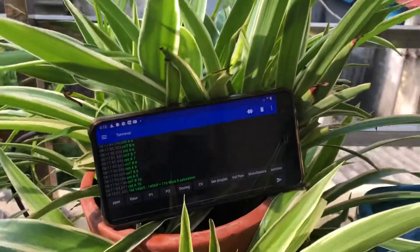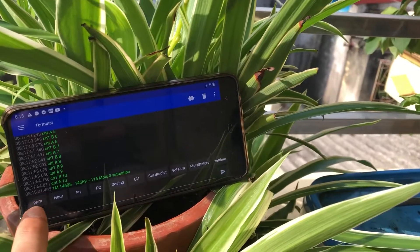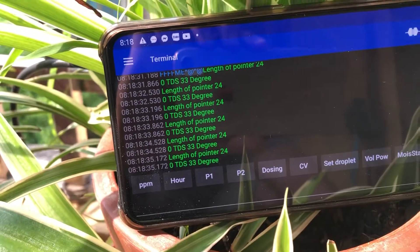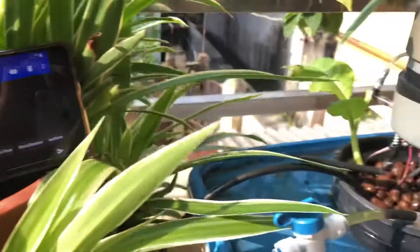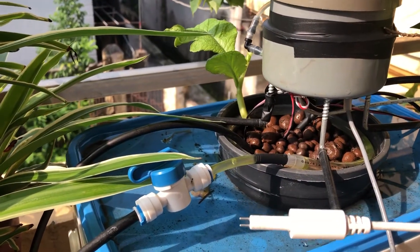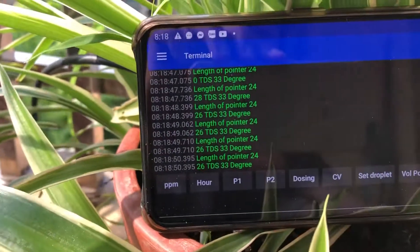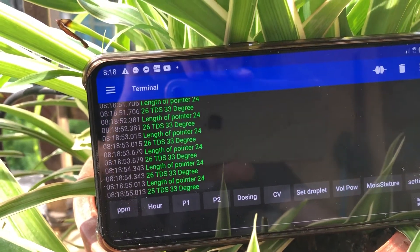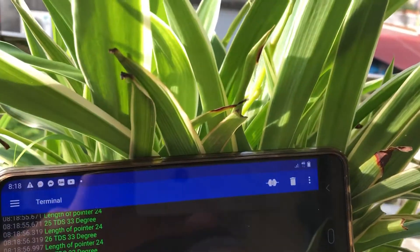Now I want to show that the controller can measure nutrient and temperature. I press the PPM button, and here the PPM is zero TDS and 33 degrees. Here is the TDS probe — I put it in the water and you can see the TDS reading is 26 PPM.